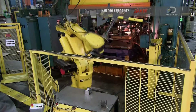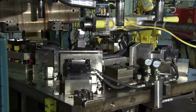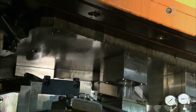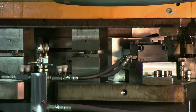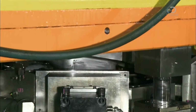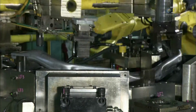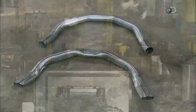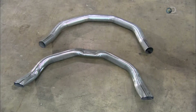A robot places it into a press for a preliminary shaping called preforming. The press forces the tube against the die, which prepares the steel tube to fit into the cavity of the hydroforming mould. Here's the bent tube before preforming and after.